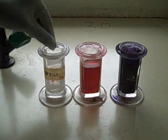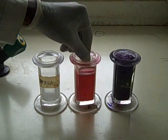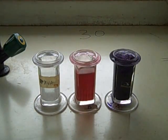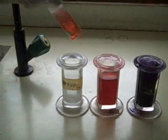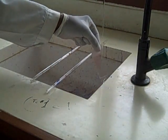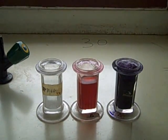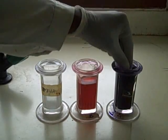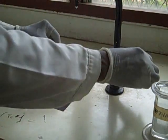Fix the thin smear in methanol for 2 seconds. Allow it to air dry and put it in Field stain B for 6 seconds, after which you wash under tap water or buffered water. Put it in Field stain A for 6 seconds, after which you wash under tap water to get rid of the excess stain. This is called reverse staining and it preserves the red cells.